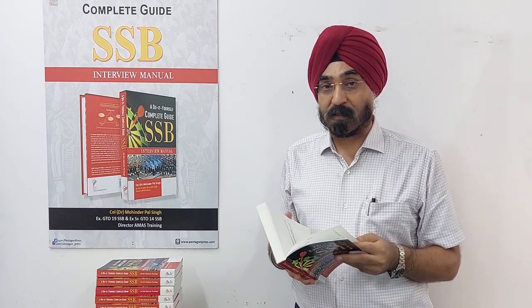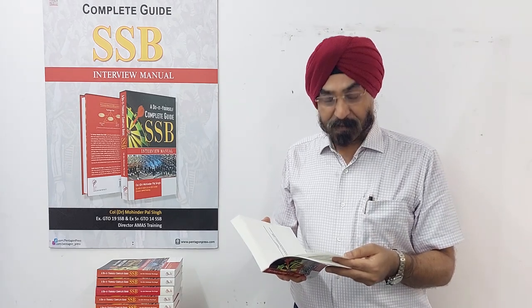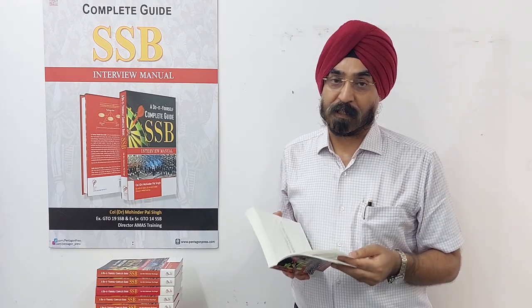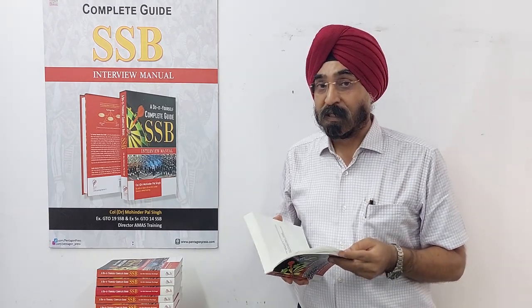Part four, which is very important, covers almost 50 to 60 topics of GK — topical issues that are very important — as well as current affairs. In part five, I talk about basic military knowledge which we expect every candidate coming for SSB and seeking a career in the defense forces to have.